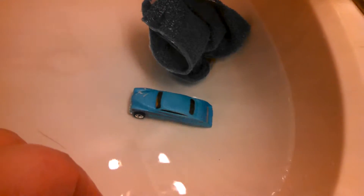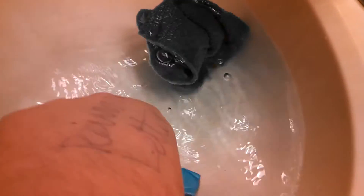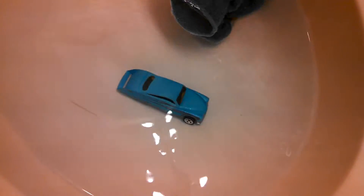It looks like it's turning even lighter the hotter the water gets. It's super hot so it's turning really light blue. Let's put the front end in cold water.